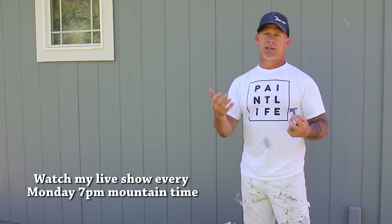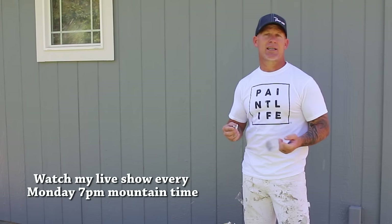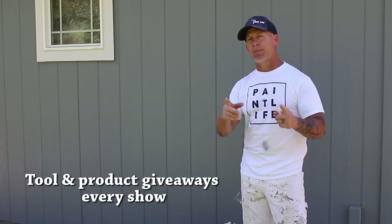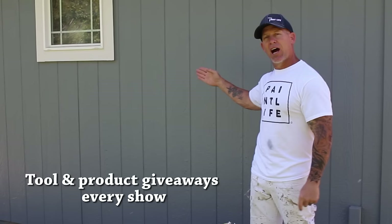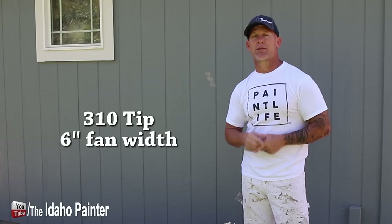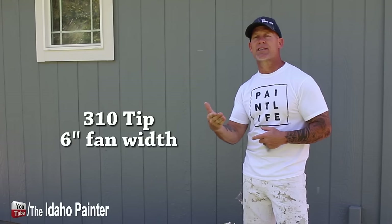Tip sizing: when somebody asks me what tip size I use to spray trim, I'm going to tell them a 310 tip is the most common tip size. The first number on a tip size — if you double that number, that's going to be the fan width, how wide the fan is if you have your gun tip 12 inches from the surface. So if I tell you I'm using a 310 tip, you take the first number, double it and that's going to be 6. So my fan width is going to be 6 inches, and then the second number, the 10, is going to be the orifice size — that describes how much paint is going to come out of the tip.